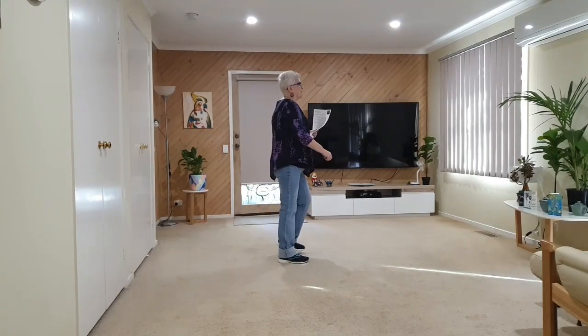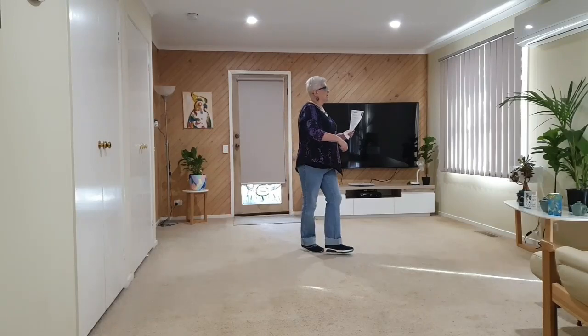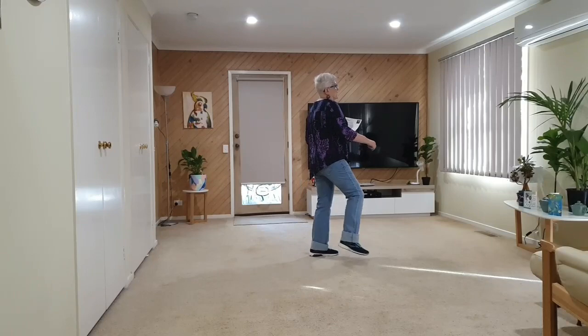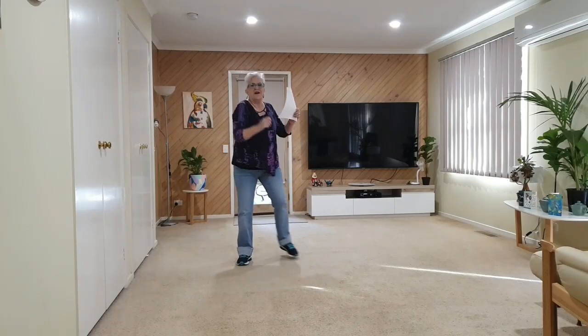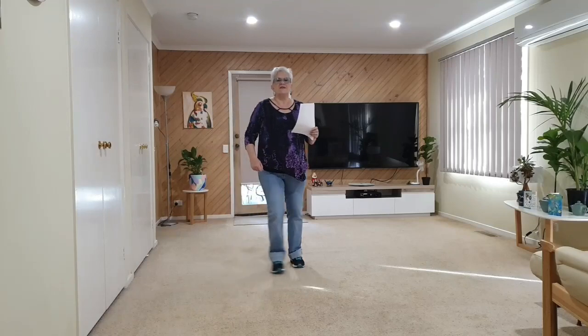With the hitch, side mambo, side mambo, hitch, cross, side rock, cross, side rock, quarter, quarter, corner flick, cross, corner, back, side shuffle — left and right and left and right — out, out, in, in, right together forward, left together forward.